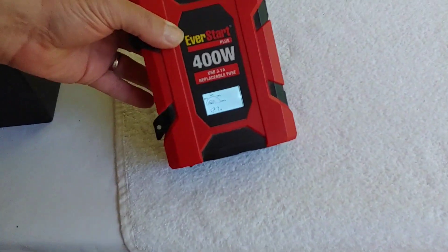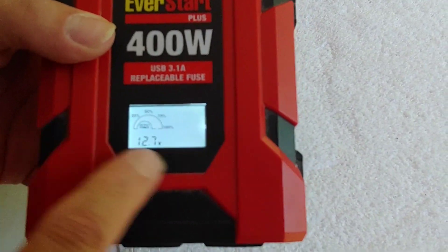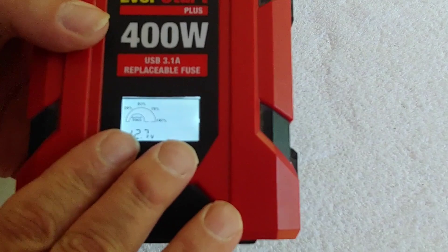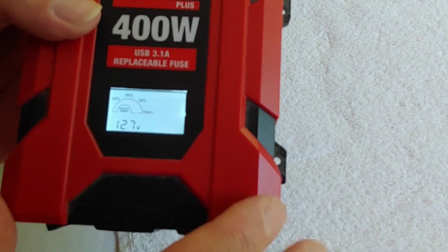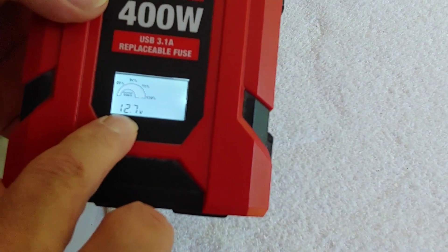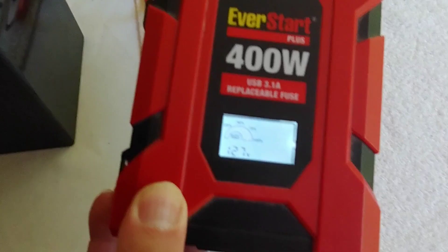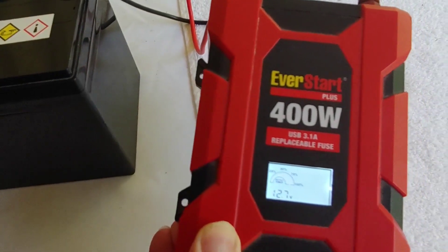You hopefully heard that sound. You'll see it's come on. Most of them will give you basic information. Now some won't have this display — some do. It'll tell you the state of charge, and it says 12.7 volts, which is how much this AGM battery is charged up at the moment.